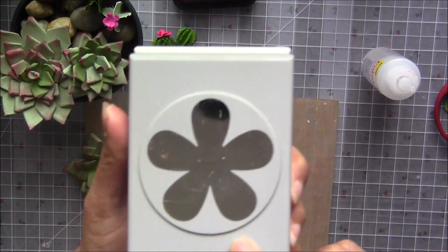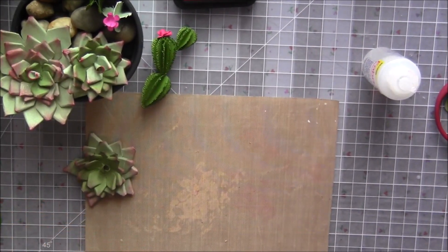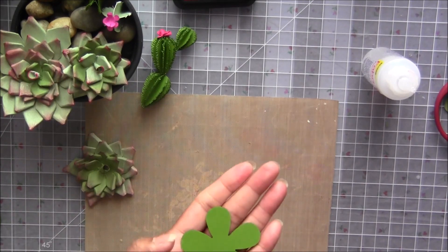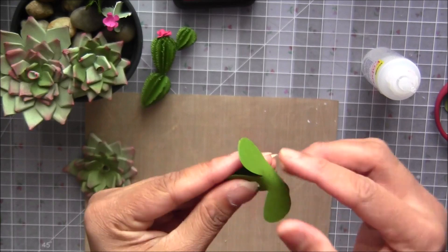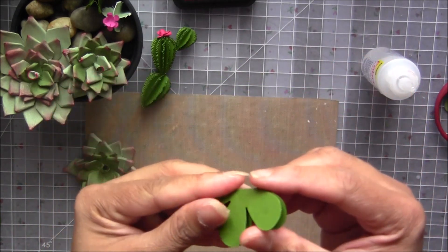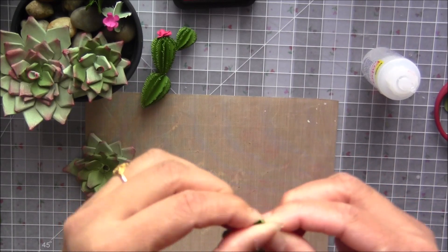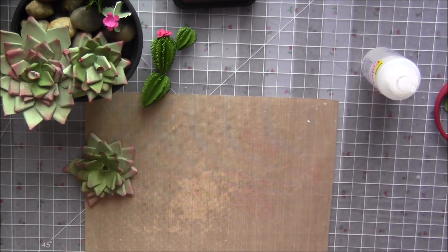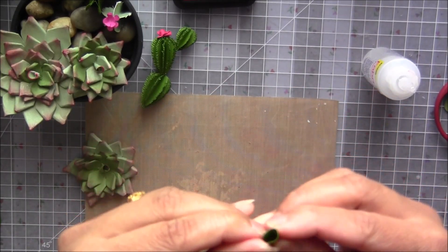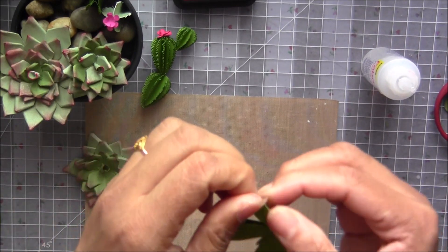These punch outs are really ideal for cactus — you can see the shape. For the bigger one, we need the full flower. What we need to do is just fold the flower like that — each and every petal needs to be folded. We need two of these to make our beautiful cactus.